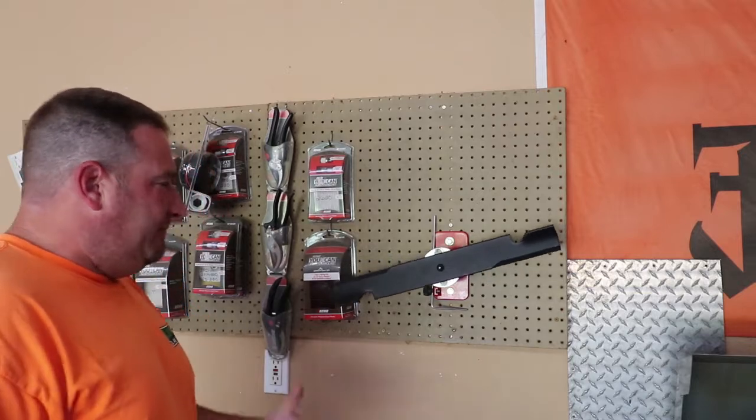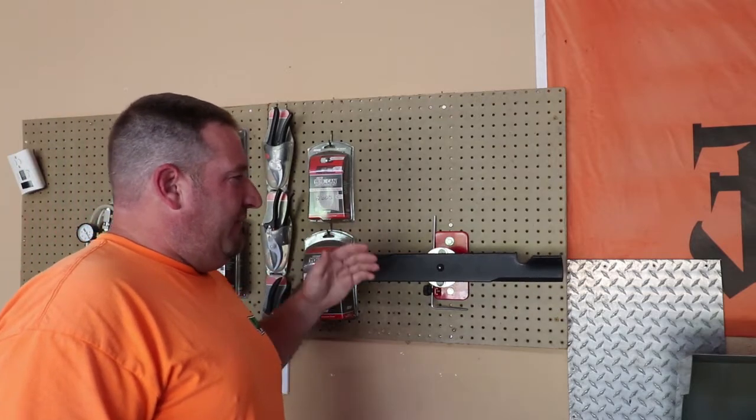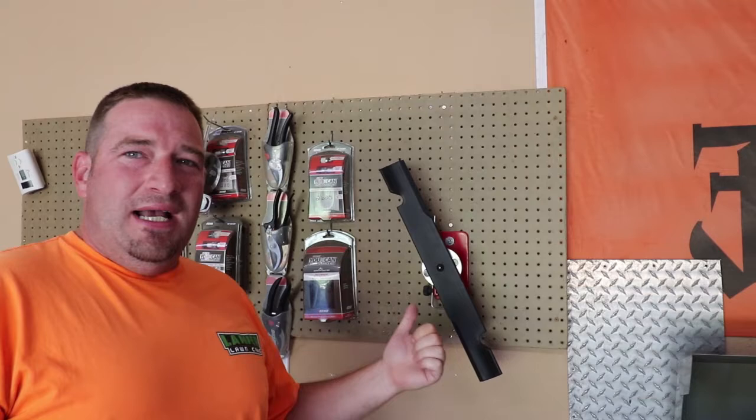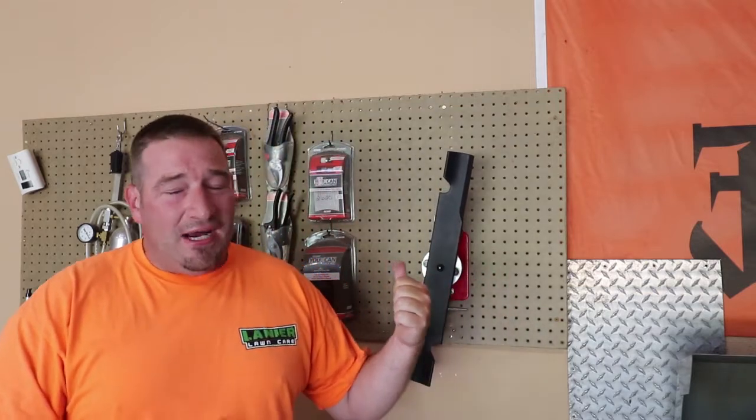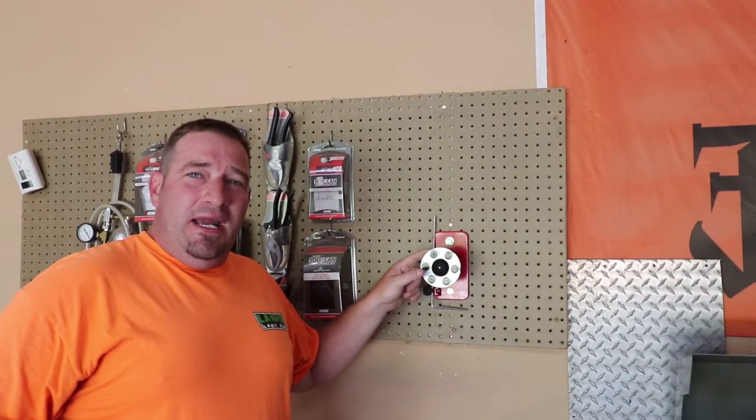We're going to show you today with this balancer that this is a brand new blade, fresh out of the box, and this thing is not balanced. What happens is with the blade being off balance — you put three of them on your mower, you're going to feel that vibration from the spinning. It's the same reason they balance your tires when you get new ones put on. I would recommend one of these actual Magna-Matic blade balancers — these things are completely awesome and will tell you straight to the T whether it's balanced or not.